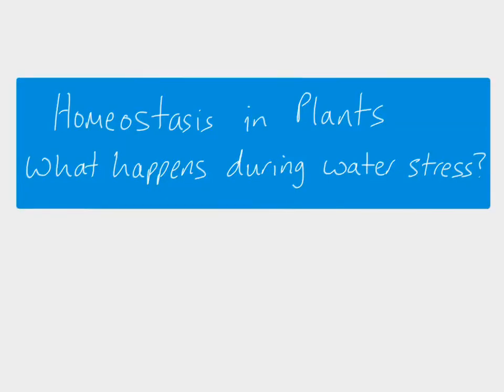In this video we're looking at homeostasis in plants again, and specifically what happens during water stress. So if there's not enough water for the plant to be able to replace the water that it's losing from its leaves, what does the plant do?